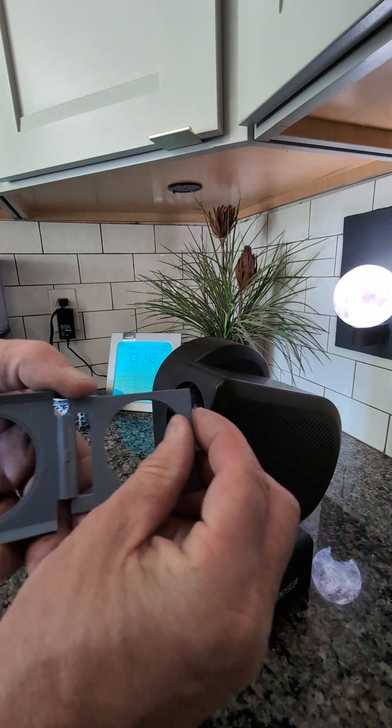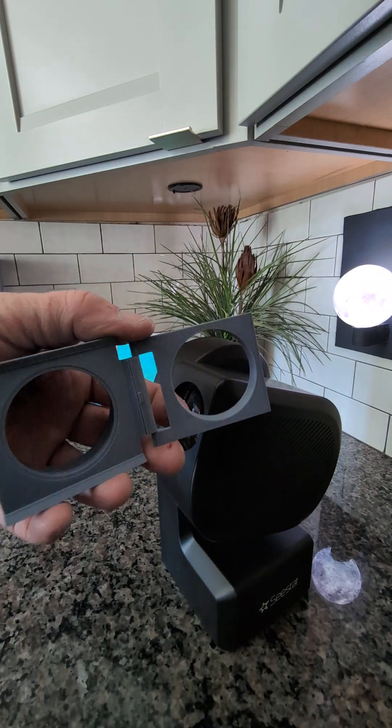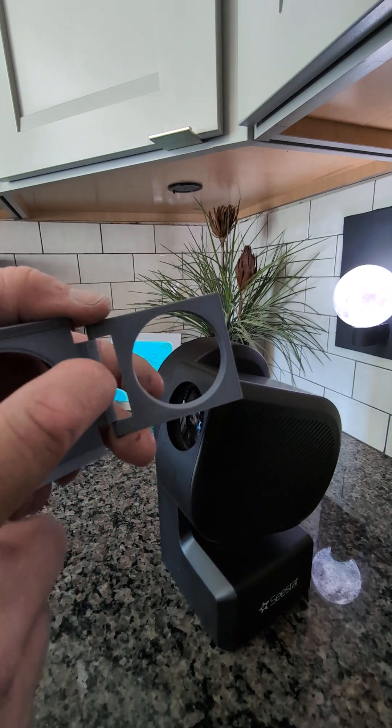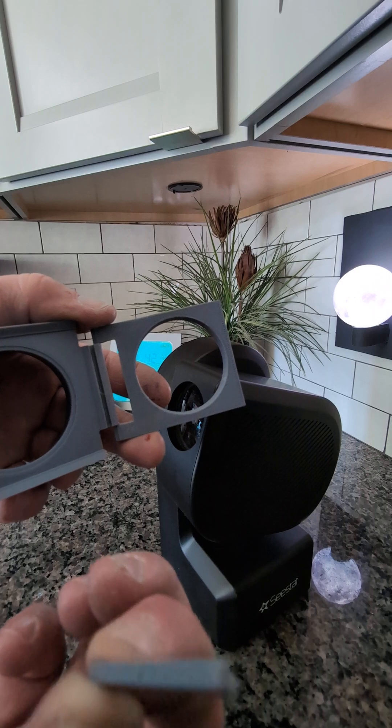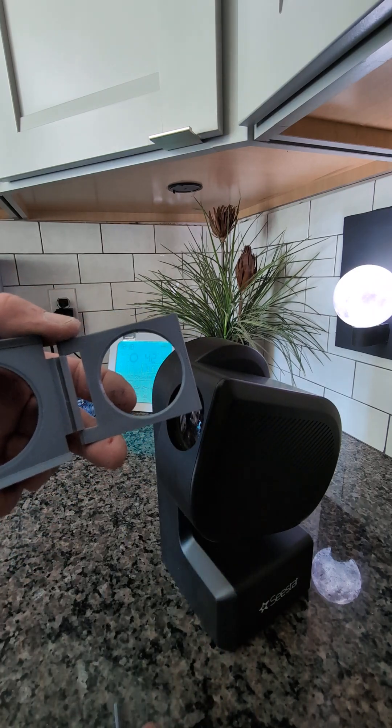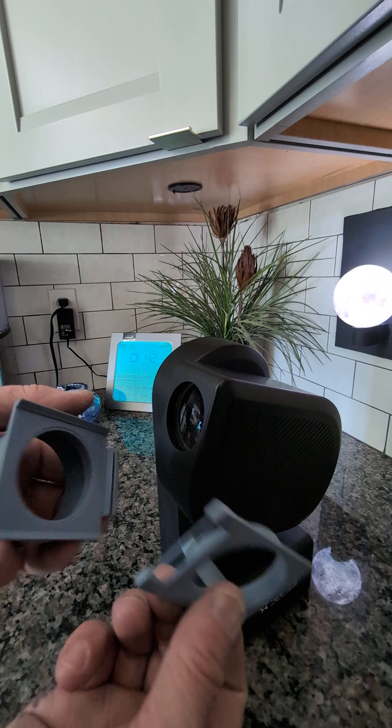This thing comes apart by holding it halfway open like this. You can see there's a little tab right here — you can slide this out like this. It's a pin. It's got an L-shape to it. And then take this off — it comes apart separately.